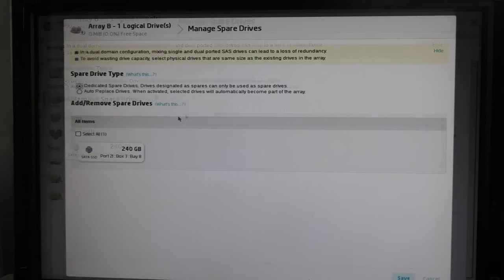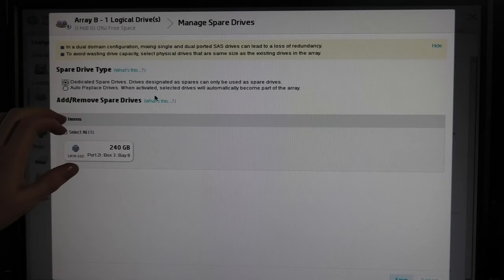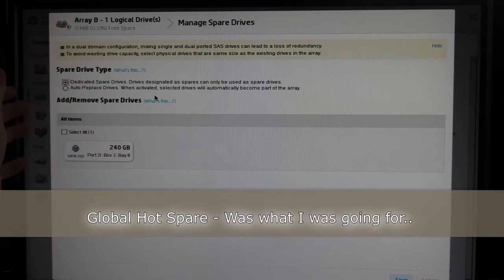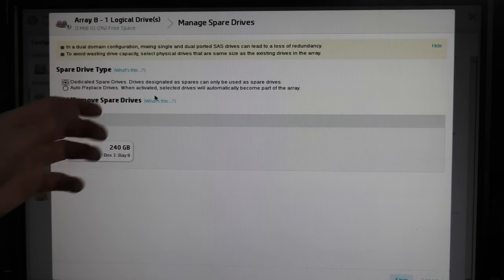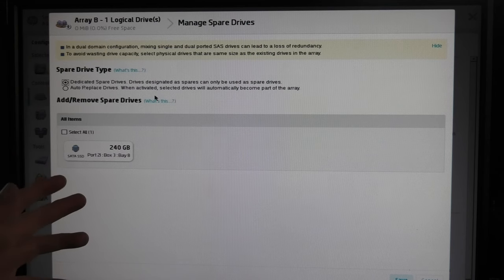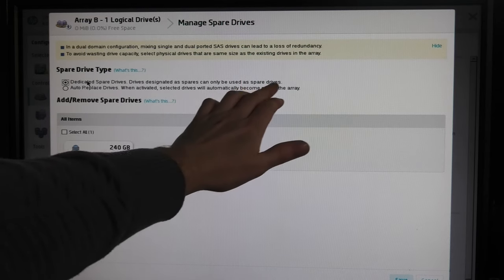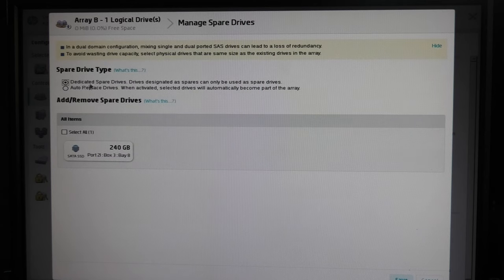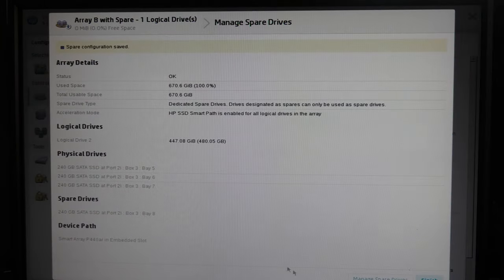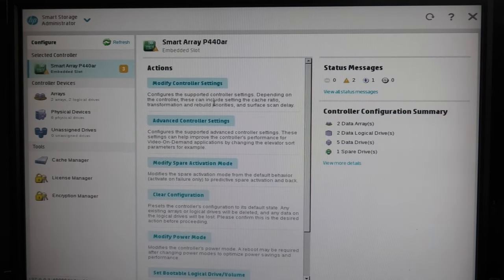Let's go back and assign the hot spare to our array. In the array's Manage Hot Spare Drives, it gets a bit complex: there are dedicated hot spares for a single array and global hot spares that can serve multiple arrays of the same drive size. We'll pick the available drive, assign it, and save. The array now shows green with the hot spare assigned.